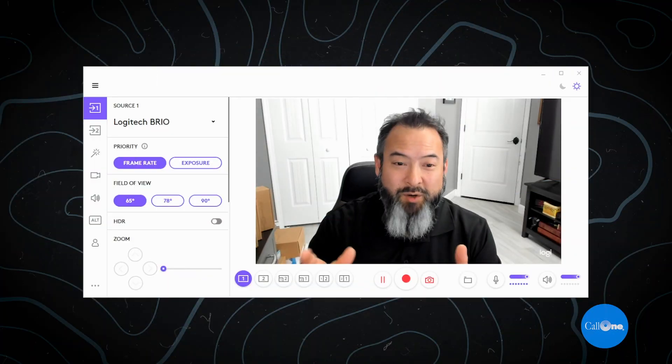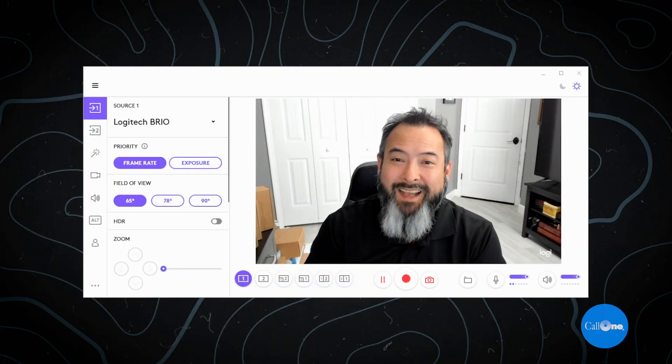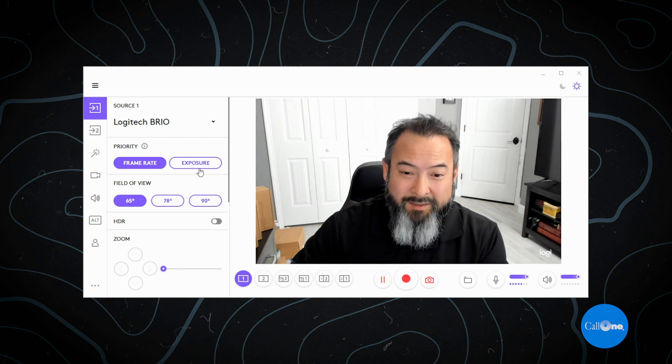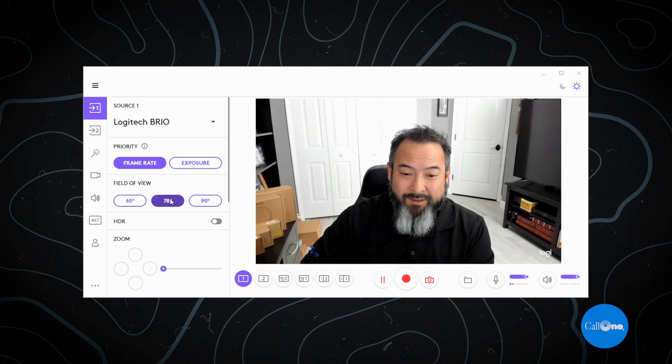Let's get this plugged in — I'll show you the software, then we'll jump into the actual camera so you can see the video and audio quality. Here is the Logitech Capture software, which is absolutely free — links in the description below. You have frame rate, exposure, and field of view settings. You can change from 65 degrees to 78 or 90 degrees.